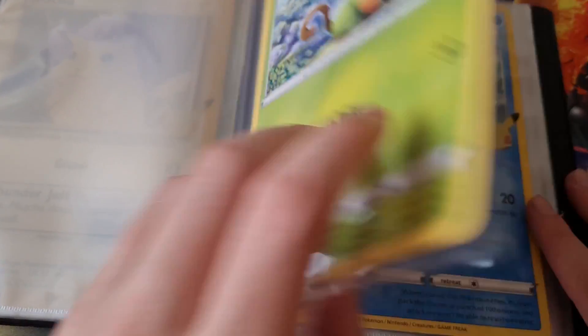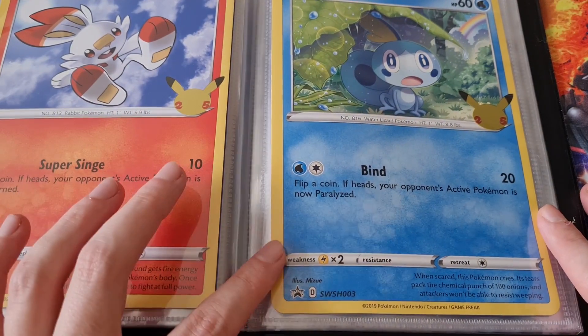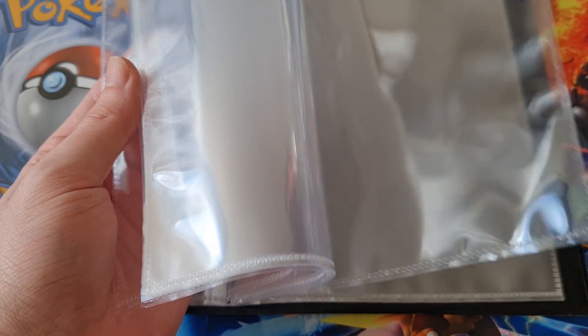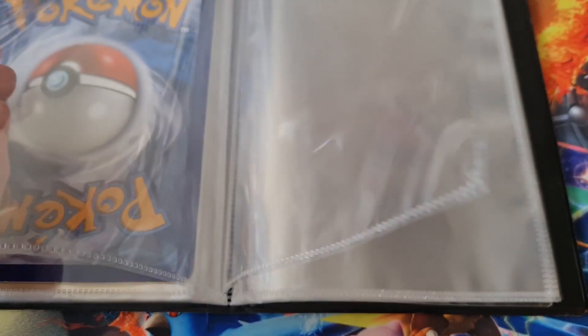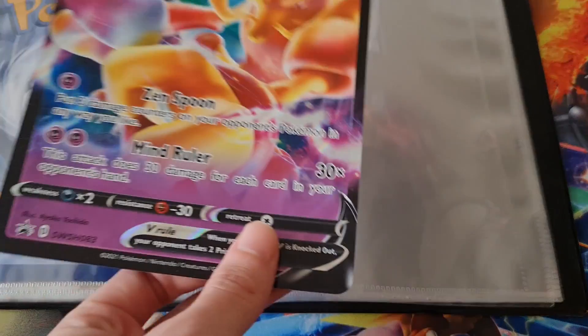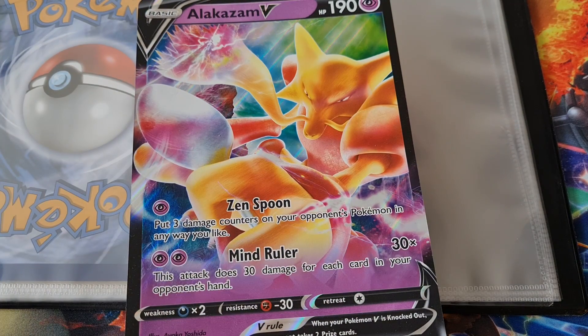That's now on the binder — there you go. I'm not sure if it's Sobble Scorbunny or Scorbunny Sobble. But you've got plenty of pages — maybe more than 30 pages. Actually I guess it is 30 pages doing one on each side, so that'll be 60 cards it can hold. Which is good because these big jumbo cards — I'll be honest — I've been throwing them away.